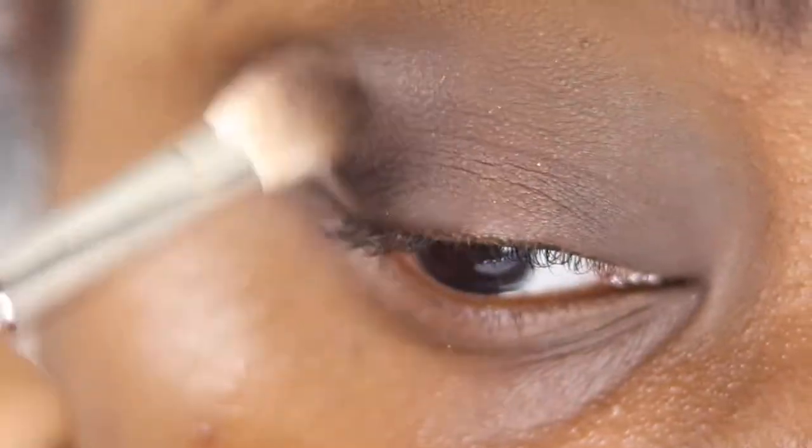I pick up some more of the shadow and put that on the inner corner, blending again and connecting where they meet just at my crease, creating that halo effect. Then I wing it out in the corner. Next I'm taking my E35 with Dijon again and placing that back where we put it initially, where we lost coverage.